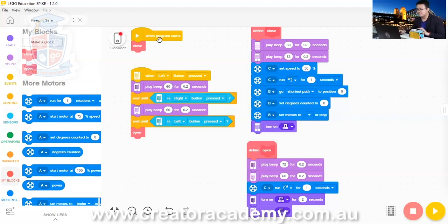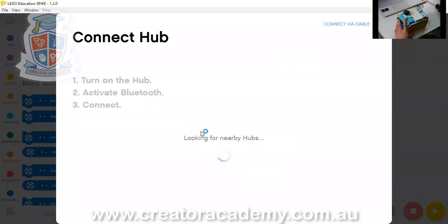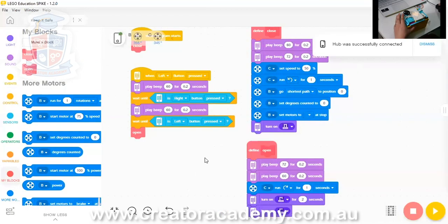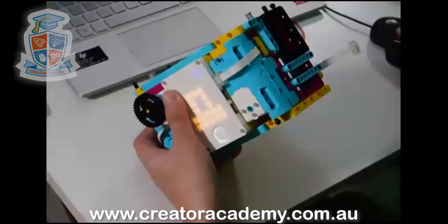I'm going to connect up my robot. I'll hit connect and try to connect by Bluetooth. It's connected successfully. If it doesn't connect by Bluetooth for you, then just connect with the cable. Let's run this code and see what it does. So I press play — it just made a sound because it's locked my safe. It's locked my safe and I can't open it. I mean, I can take Lego apart, but that's not fun.